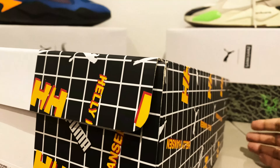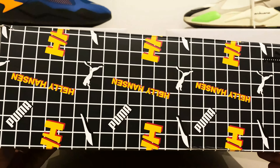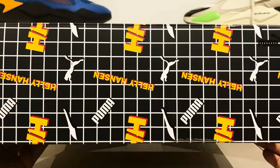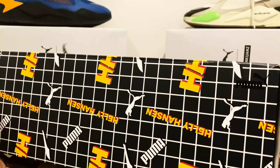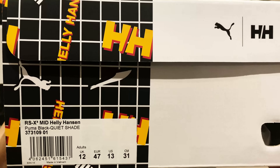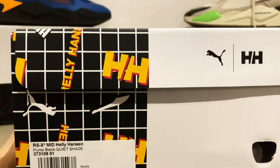I'm guessing the material here may cause us an issue later on down the line. Really like the way that they've got this check pattern with both logos all over it. Really like that yellow — it pops. The colorway here is the Puma Black Quiet Shade.